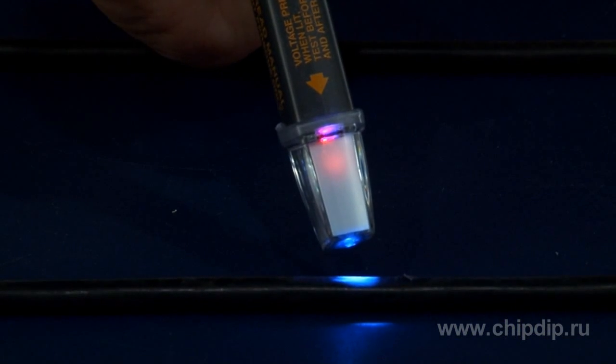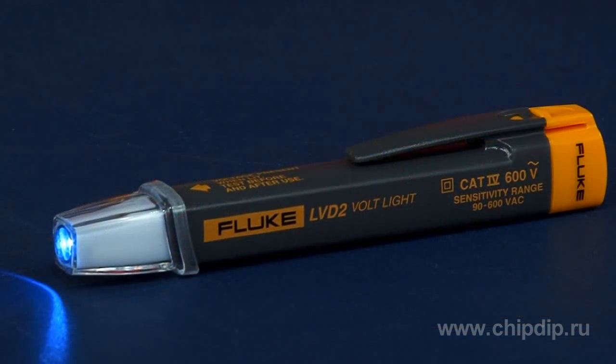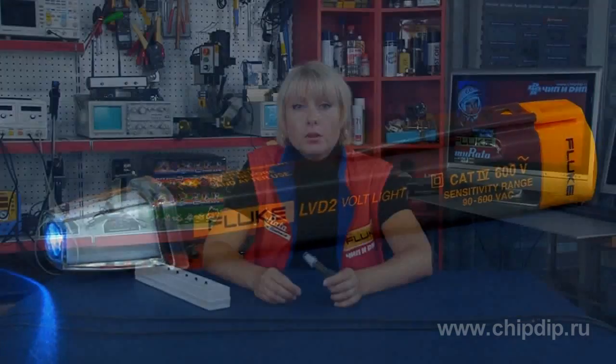If the device doesn't light up, there is no voltage within the operating range. This small, easy-to-use device will help detect dangerous voltages both at home and in industrial applications.